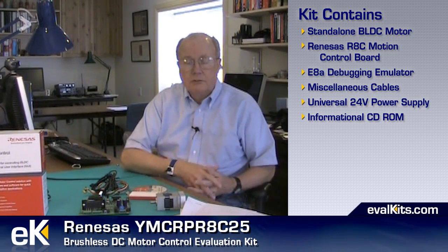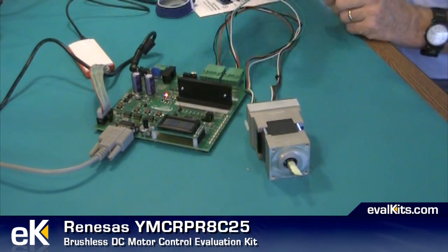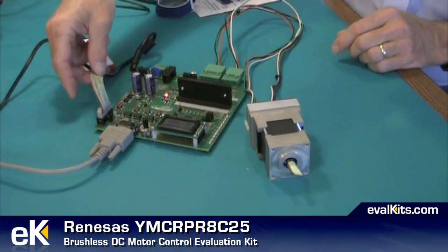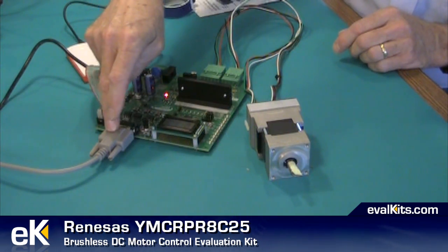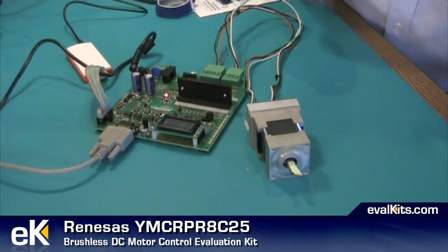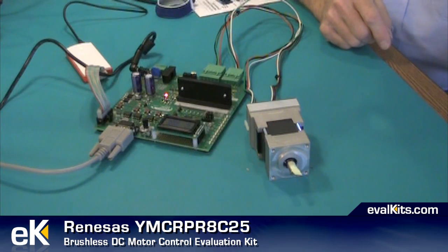You don't even have to go out to the Renesas website. Now I have the basic Renesas board set up, connected with the motor, connected to the E8A debug pod, and connected to the serial port on my host PC. Although you can't see the display, it shows the set RPMs for the motor, and it then measures the RPMs and puts that display information up so you can see it.